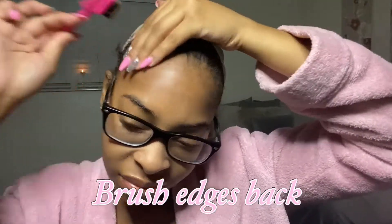Hello everybody, welcome back to the channel. In today's video I am giving you guys a synthetic wig tutorial. What you guys are seeing me do right now is simply brushing my baby hairs back so that I can get ready to put my glue on. I do this in every single video so this is nothing new.